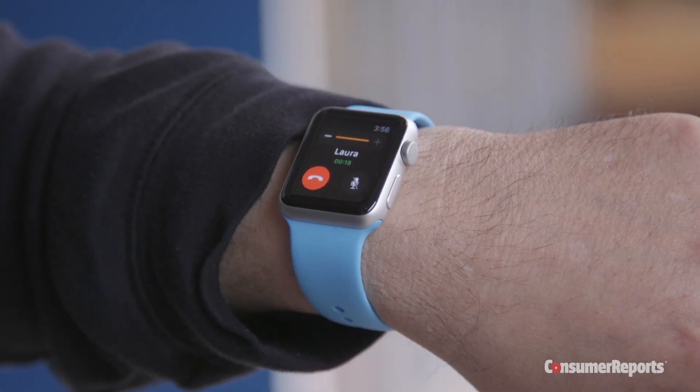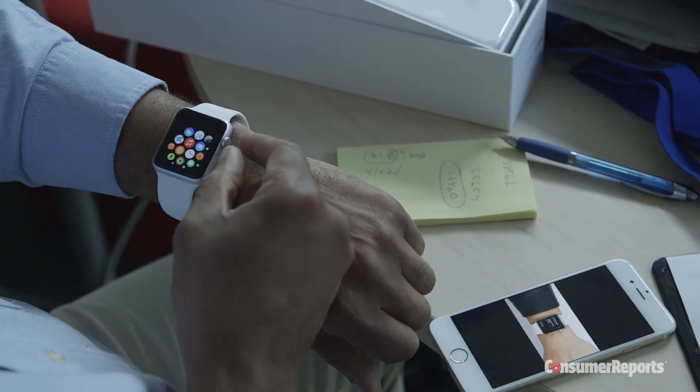We'll be back to you with the rest of our scientific results in short order, and we'll tell you how the Apple Watch stacks up against other smartwatches in our new ratings category.